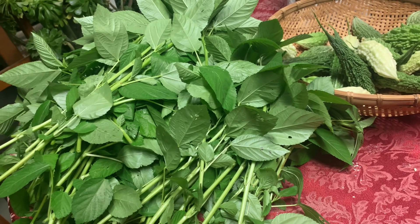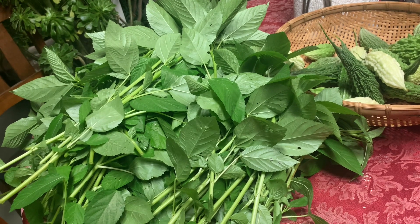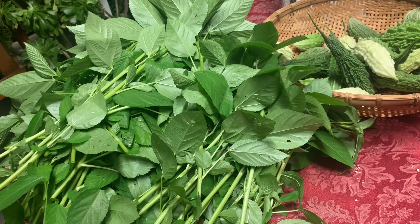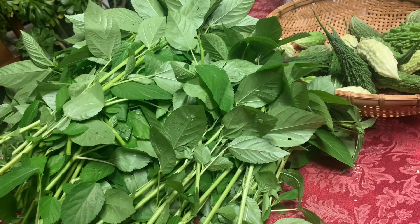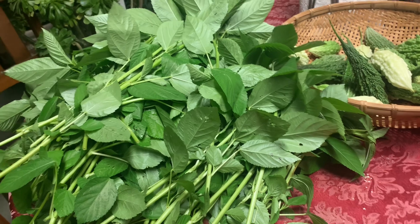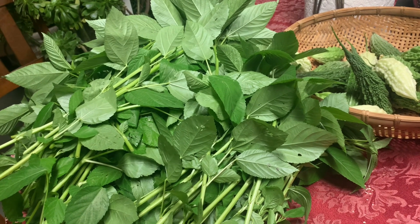So we try to plant some of our tropical vegetables in the backyard so we have something to consume, especially now that all these prices in the market are so much more expensive.